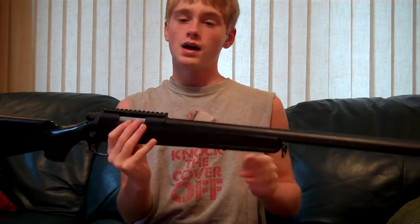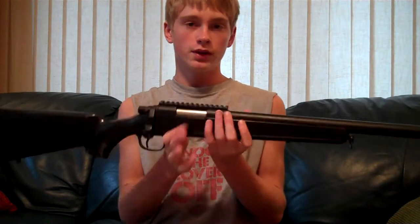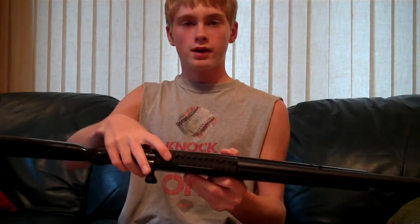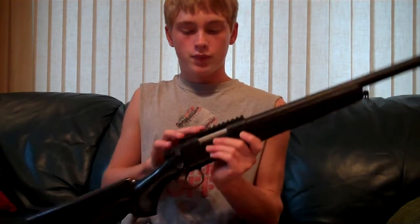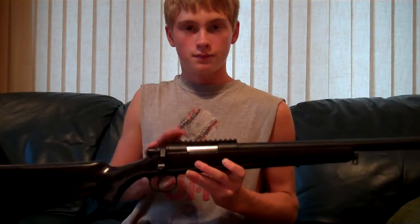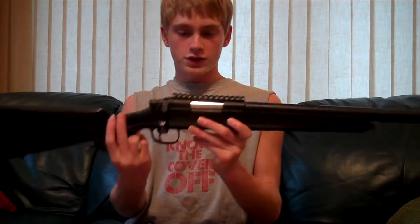If you're thinking about getting this gun, the bipod and the scope are not included, so you will have to purchase those separately. As you can also see, there is an integrated top rail for any type of optic system you might have in mind for this gun. Just buy a scope separately and attach it to the rail system on top.